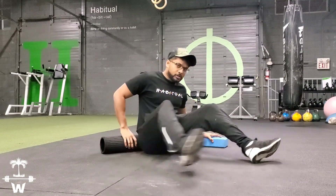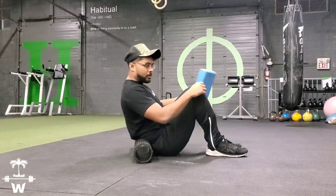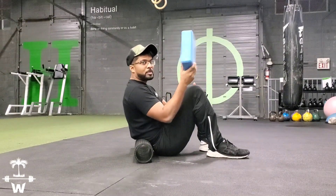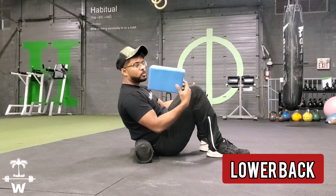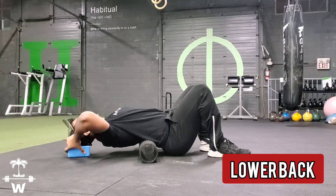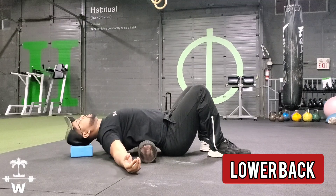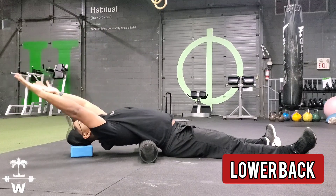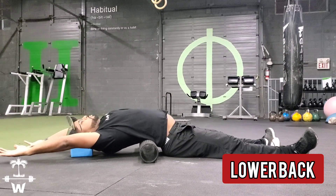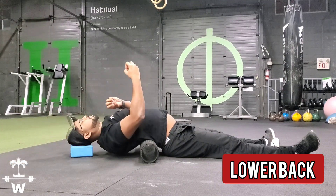So what we're going to do is start just like this. We're going to go down. Some people might need this and eventually once they keep doing this, they won't need this. So when we do this, we're just going to chill here. We're going to put some support back here. We're going to chill in this position and let the foam roller decompress your back.